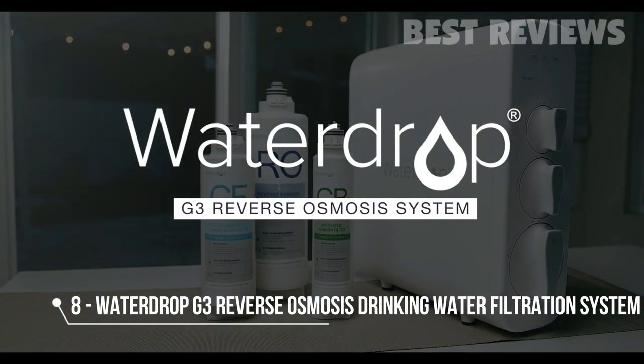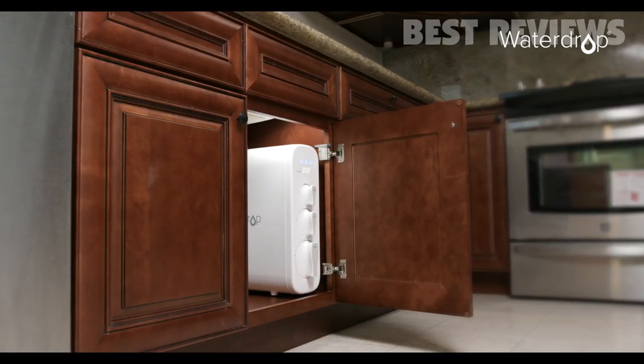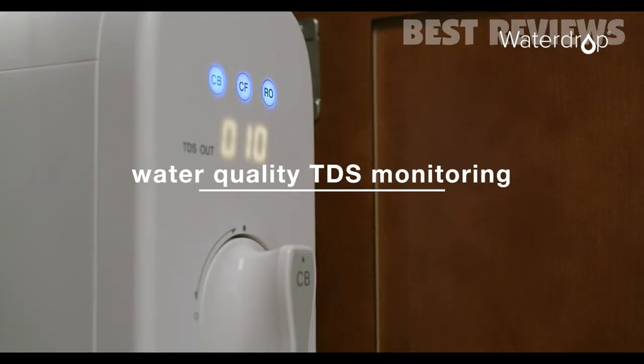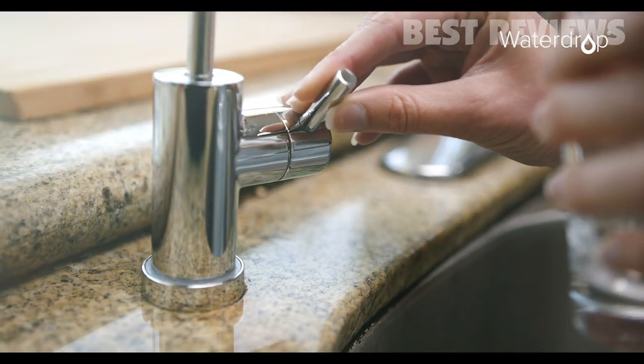Introducing the WaterDrop G3 Reverse Osmosis System, sleek and white-finished. The tankless design is easy to install and can save up to 50% under-sink space. A smart indicating system allows you to check water quality and working mode at a glance.